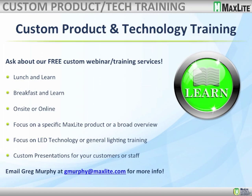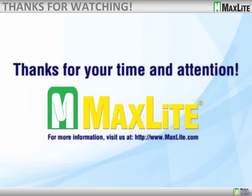If you have any interest in that, you can email me directly or contact your sales agent. Thank you again so much for joining us today — we really appreciate your time and attention. We hope this information is valuable. Go to MaxLite.com for more information. To see all of our product videos, go to the MaxLite channel at YouTube and get the latest information on all of our exciting products. Have a great rest of the day, folks. Thanks again for joining.